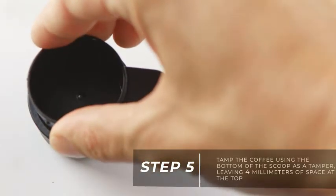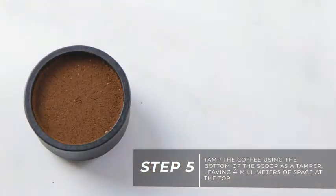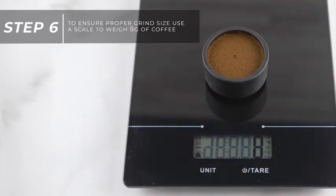The next step is to tamp the coffee using the bottom of the scoop as a tamper. There should be about 4 millimeters of space at the top of the filter basket after you tamp. To ensure proper grind size, use a scale to weigh 8 grams of coffee.